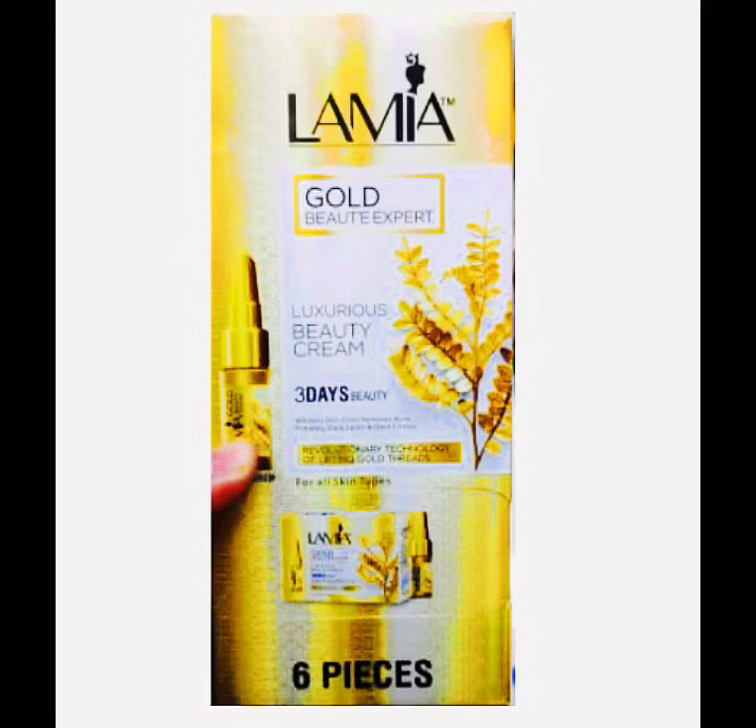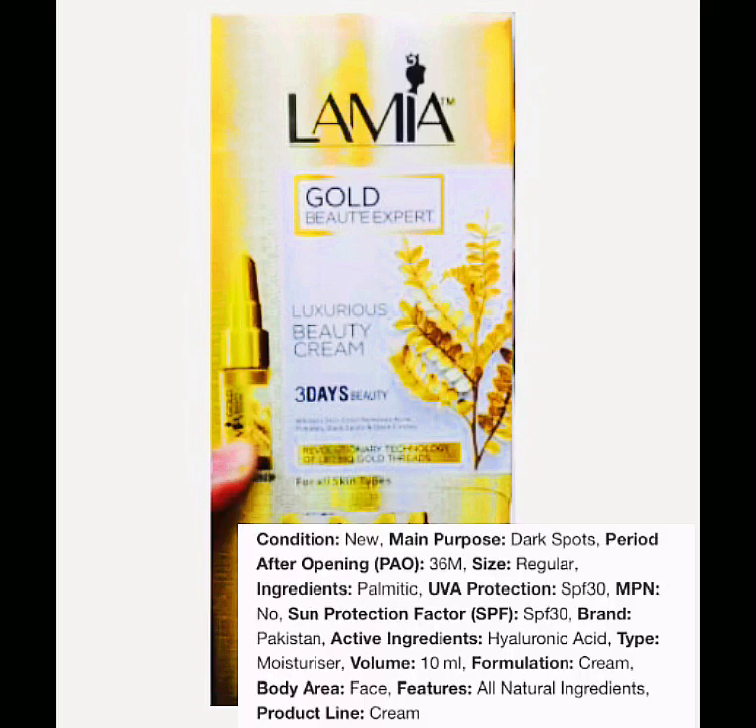So you can see the makeup products. You can see the ingredients that I have to add to the ingredients.